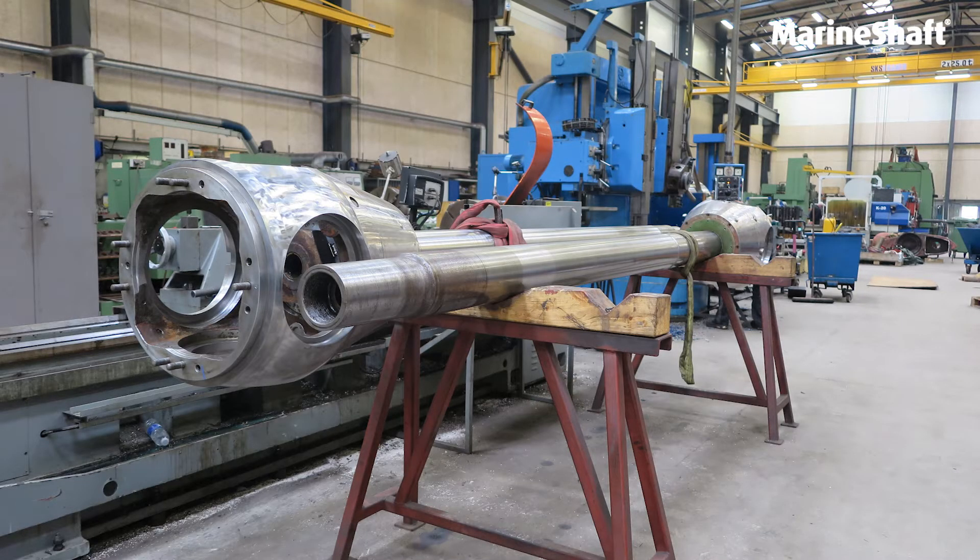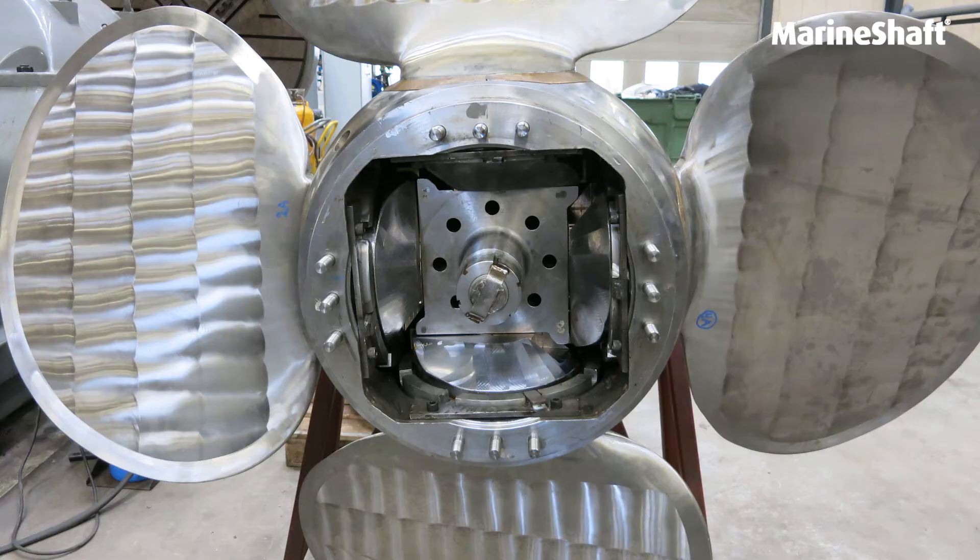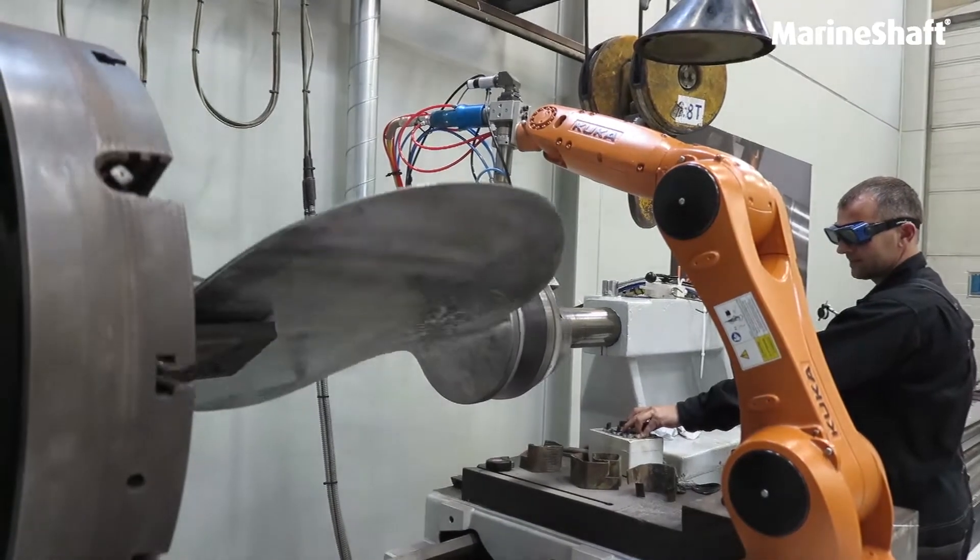Marine Shaft recently carried out a complete renovation of two propeller equipments for a Norwegian vessel. For this repair, when welding up the bearings of eight propeller blades, our laser cladding robot did the job.